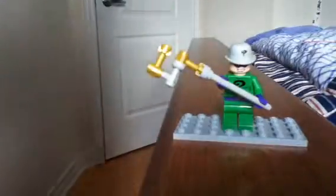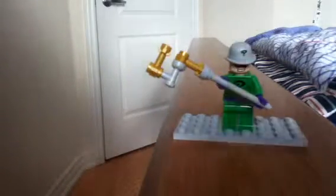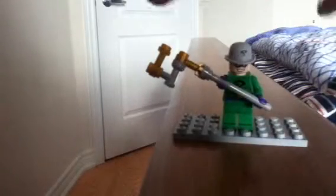Hey guys, I'm going to show you how to make a custom made Riddler cane. As you can see from my Riddler guy over here and my cane over here. Let's get to the tutorial.